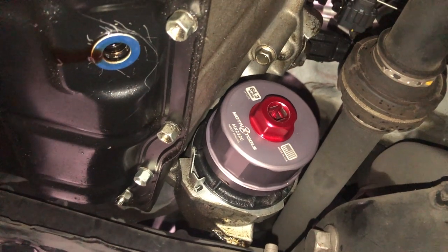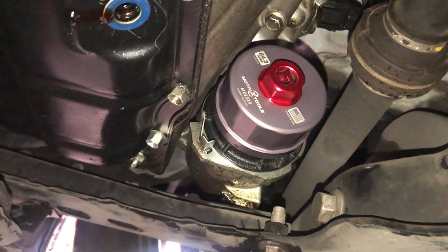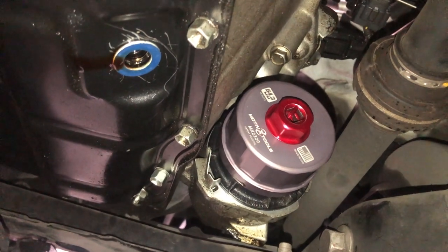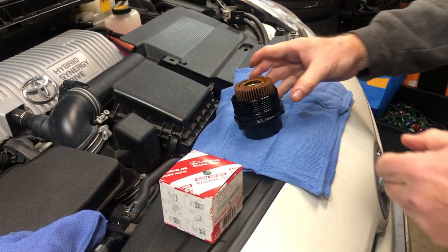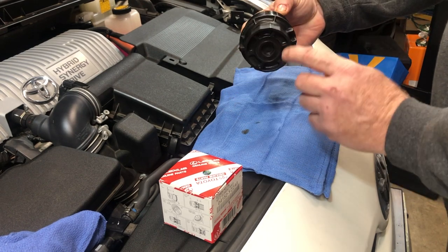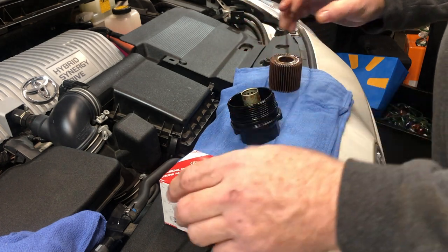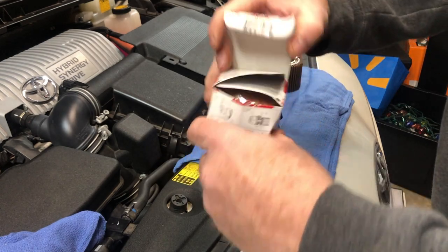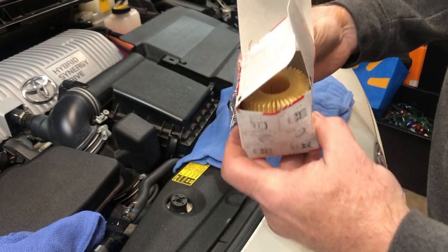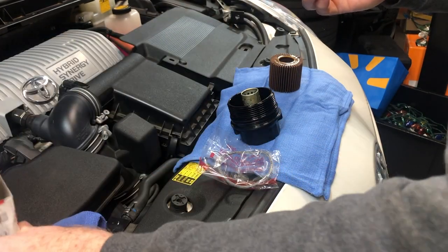I definitely recommend it and I will attach a link to it in the description. I'm going to go ahead and loosen this and then we'll change out the filter. Here we have the old filter — once you've taken off the canister, this just pops out and pulls straight out. Then we open up our new one, which includes a new gasket and your new filter.